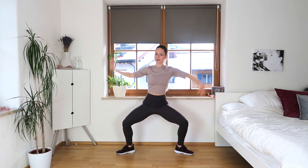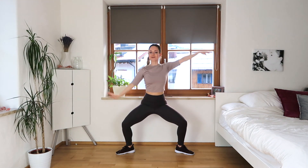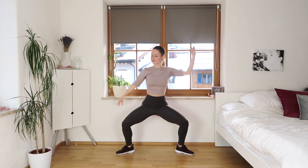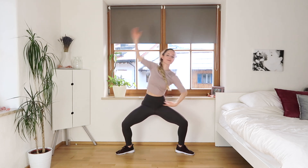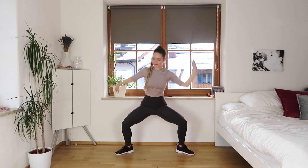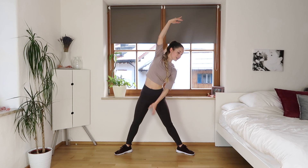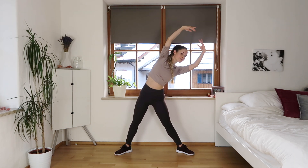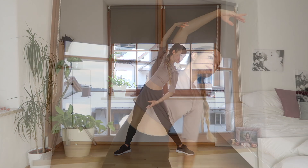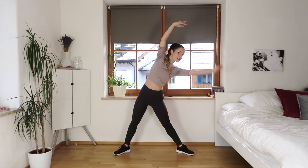We're gonna stretch our legs and hold that side stretch. Now meet the bottom arm with the top one, really making sure that our stomach muscles are nice and tight. Try not to slouch or over-arch the back, keeping a nice straight line to the side.